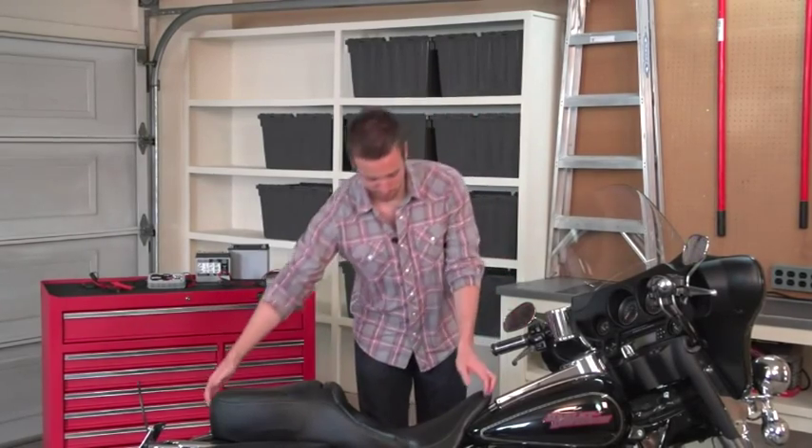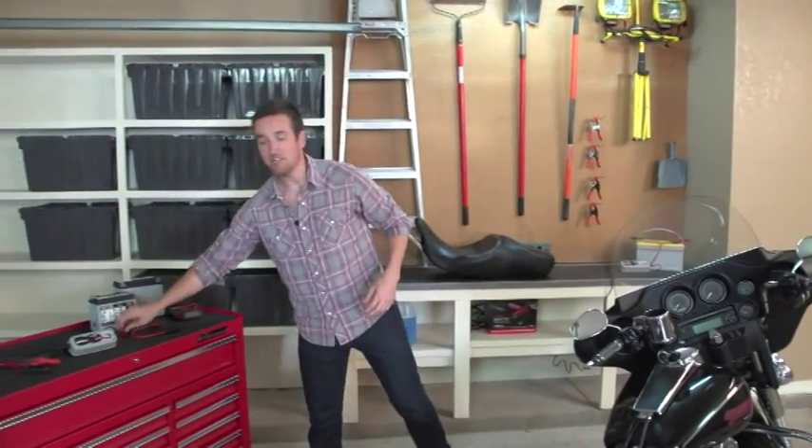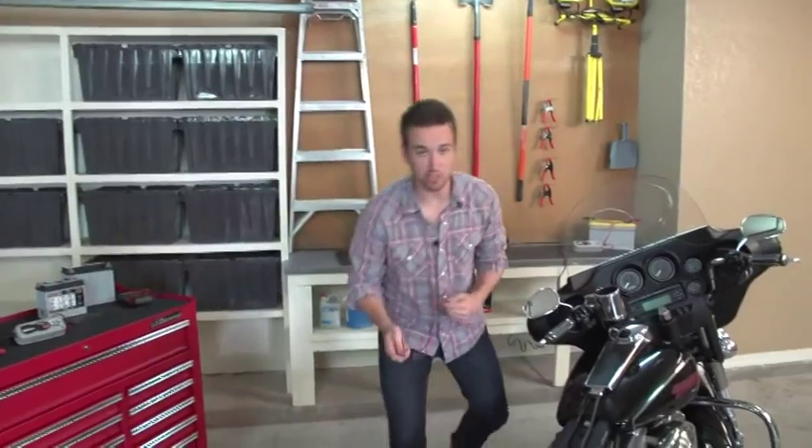I'm going to show you how to equip your motorcycle with a G1100 multi-purpose battery charger. Before we begin, we'll want to install the eyelet terminal connectors. This accessory makes it easy when connecting and disconnecting your charger.